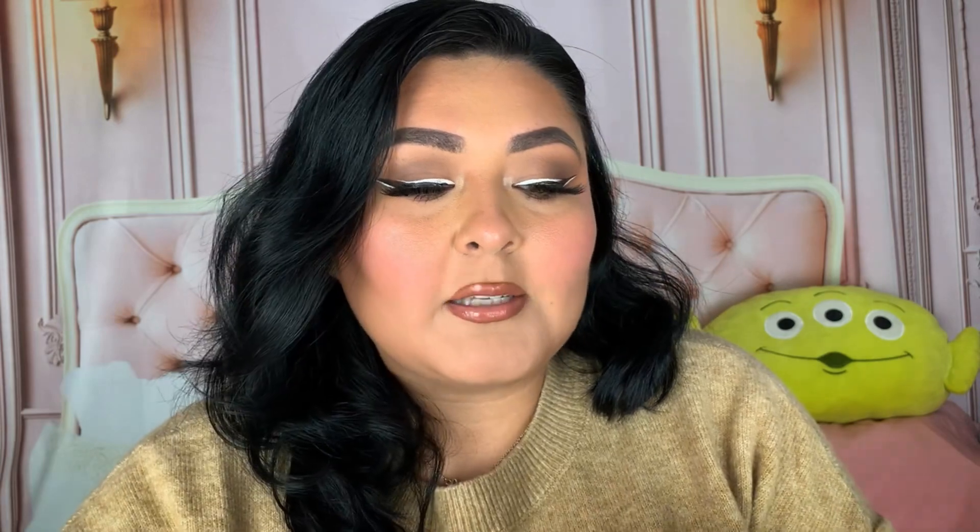Next we have a chin lifting mask — it's a V-line shaped mask meant to contour and sculpt. It's from the Derma Renew line and it's meant to lift, firm the chin and jawline while improving your skin. You get one mask in the packet. I just picked up one to try it out — I've heard a lot of people use this type of method to get that snatched jawline, and I hear great things about these types of masks.